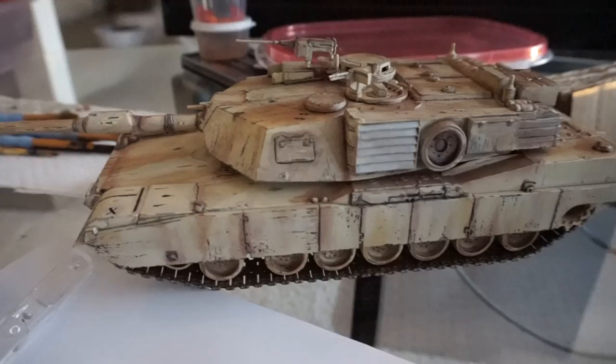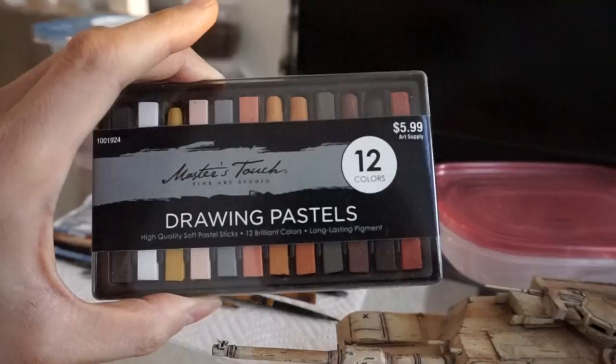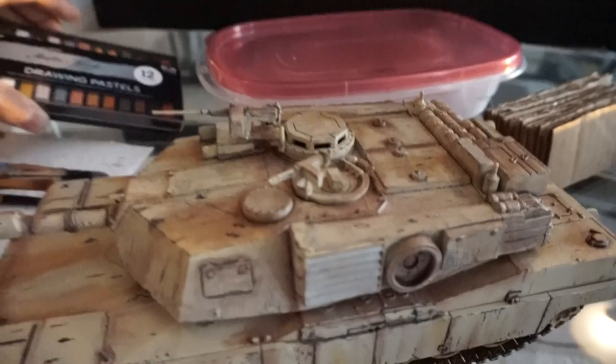So then after I did the chipping, what I did was I used these pastels that I have here. These are just soft pastel sticks and I scraped them with a knife to get them into powder form, and I just applied it with a paintbrush.